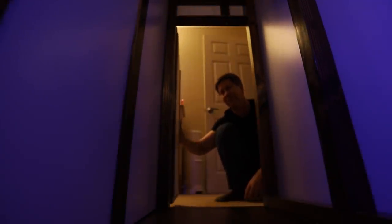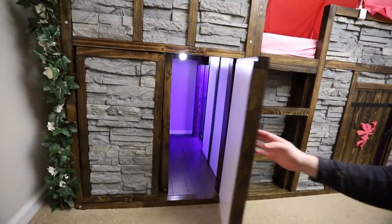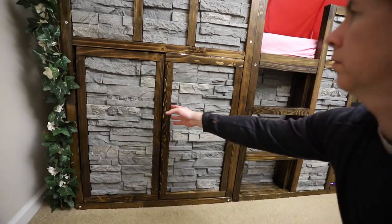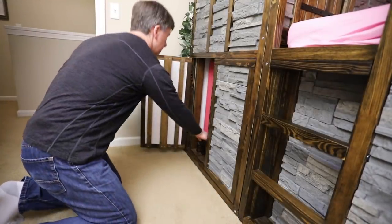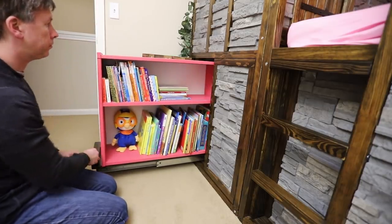Once we move inside and wait a moment, we can see how to escape. Here's what the secret exit looks like from the outside. And the hidden bookcase, which has more than enough room for her books — at least for now — and is easy enough to slide in and out that she can do it herself without difficulty.